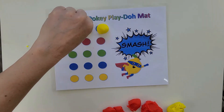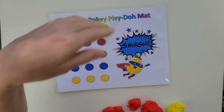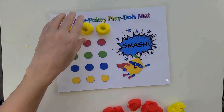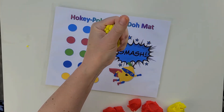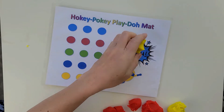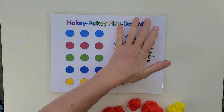We poke our thumb in, we poke our thumb in, we poke our thumb in, and we shake and shake and shake. We squeeze the balls together and then we put them down, now we are gonna smash smash. Then you repeat the next row with your pointer, then the following row with your middle finger, your ring finger, and the last row will be your pinky.